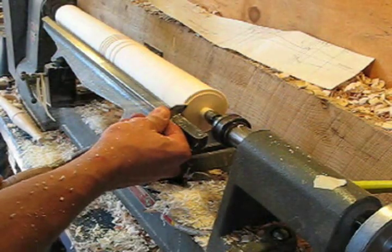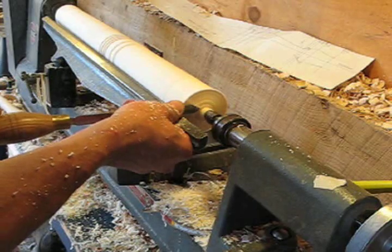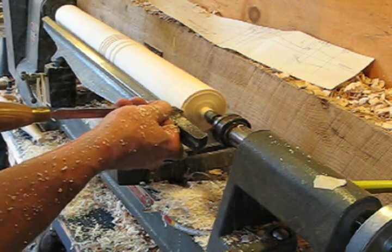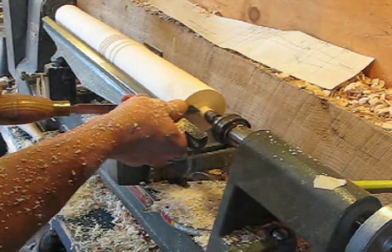Here it is again. You can see how much the back of the tool rises up as I come into this cut. It's a very different motion than this one right here, which is the direct stabbing scraping cut, which tends to introduce a lot of vibration and give a very rough result.